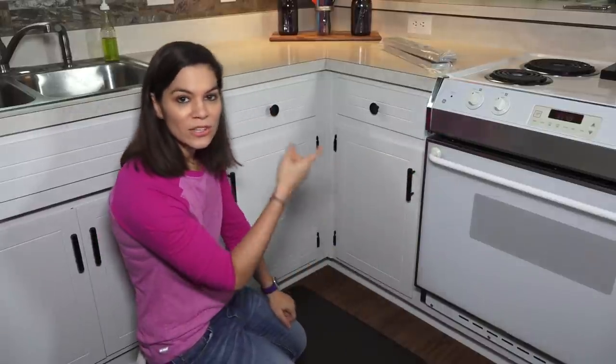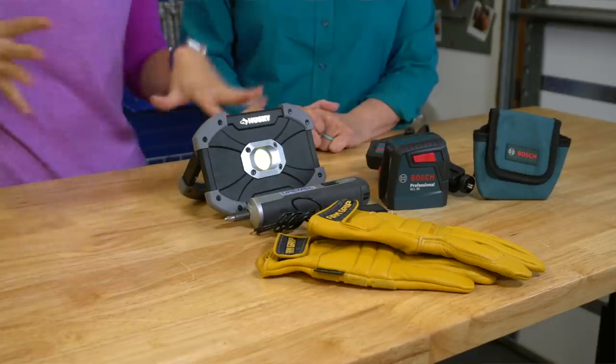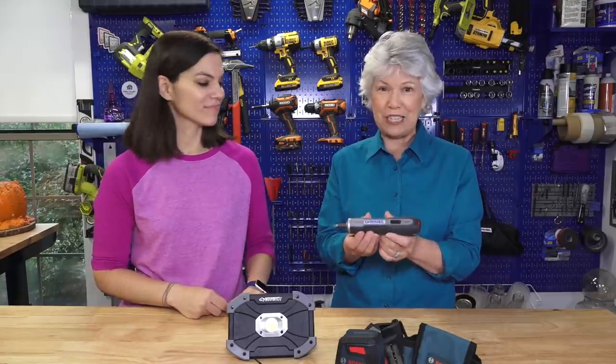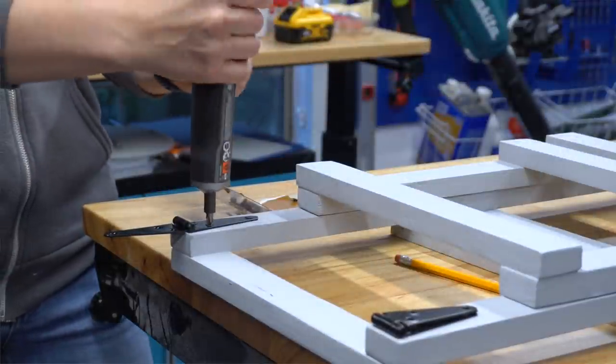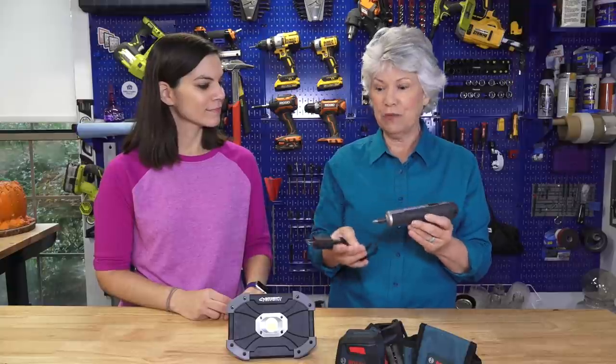Now we're going to take a quick drive over to Mom's house and our workshop. We have some gift ideas for DIYers — tools we got from Home Depot for the Prospective campaign. We've been trying them out and we think they're great gifts, stocking stuffers, things like that. First up is this Dremel screwdriver. It's a very basic, battery-operated tool — I didn't think I'd like it, but I absolutely love it. You just press down and it screws or unscrews. It charges with a USB cable — great little tool for a first-time homeowner or someone going off to college.